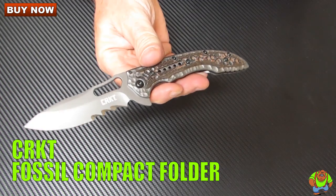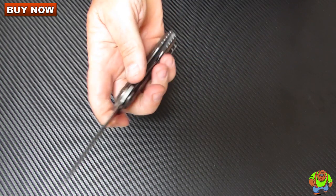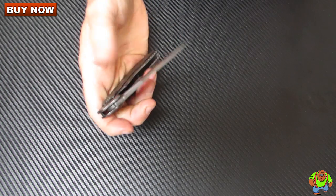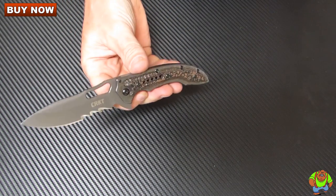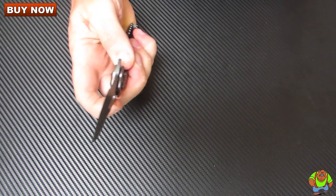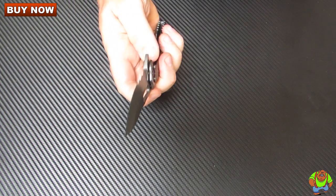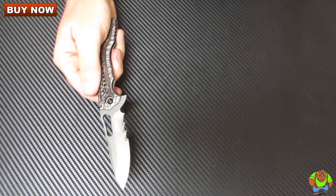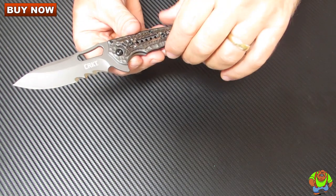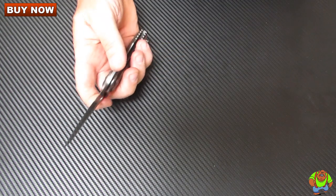Today on Oso Grande Knives TV we're looking at the CRKT model 5461K, the Fossil compact folder. This is a really nice, easy opening knife thanks to the index finger flipper. No spring action involved — this is all manual action. The designer was Flavio Icoma of Brazil.